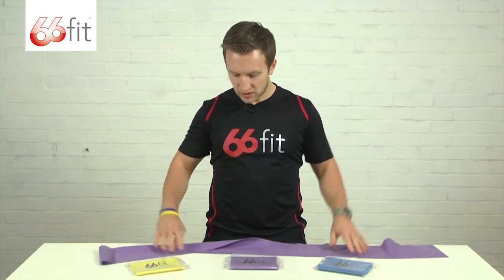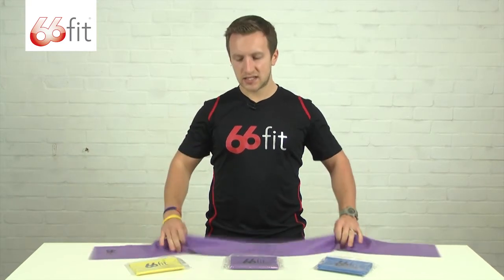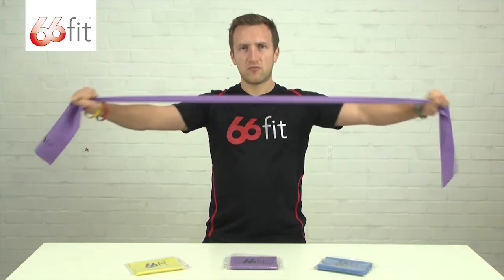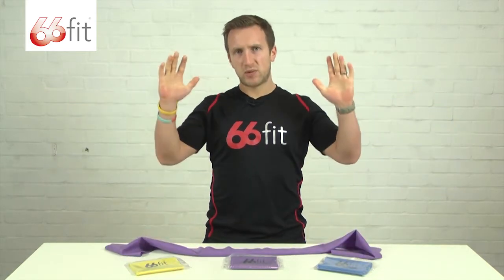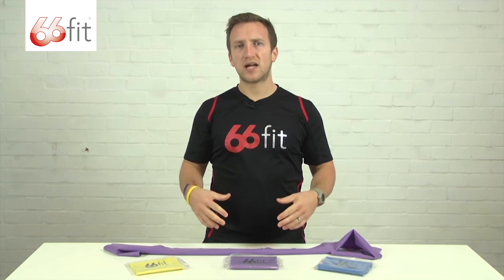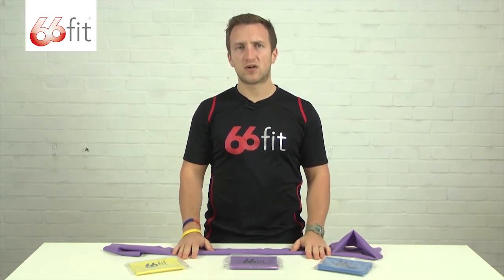There's a range of exercises that they can be used for — upper body exercises such as rear shoulder exercises, shoulder press, and movements above your head, as well as lower body exercises for your legs and squats, and exercises for your core musculature.